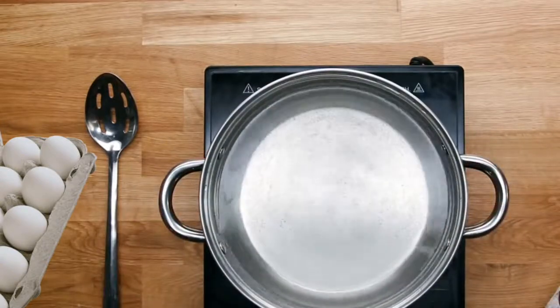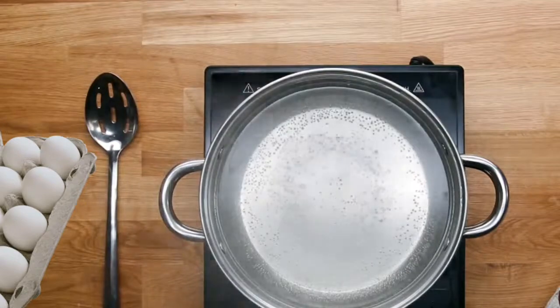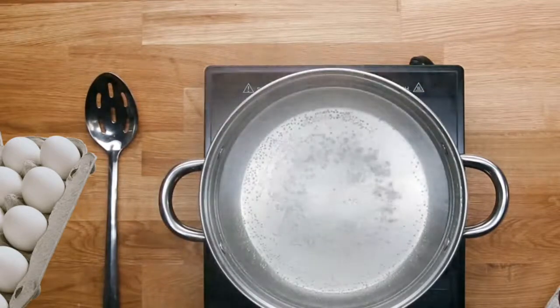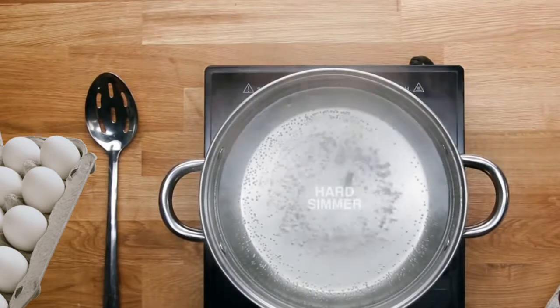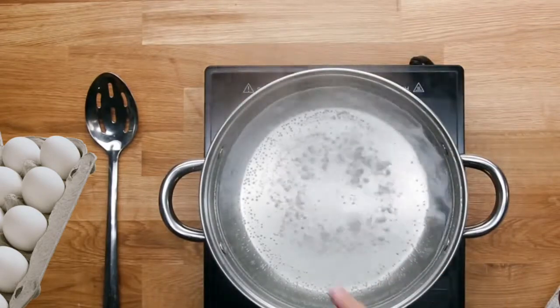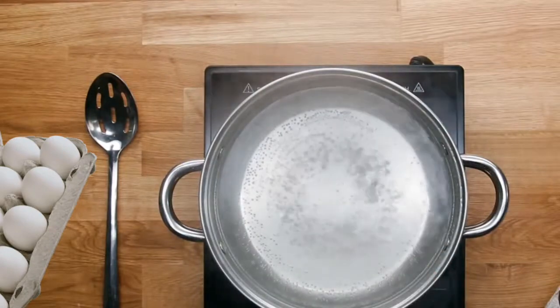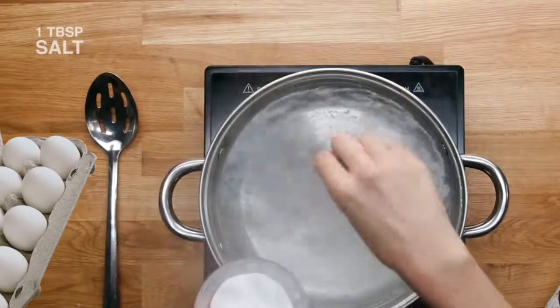For poaching eggs, which honestly isn't too scary, you want to use a big pot of water — there's just more room for the egg to move around. You want to make sure your water is at a hard simmer. You don't want it so boiling that the water is really disruptive and shaking the egg a ton, but if it's not moving at all then the egg will just sink to the bottom.